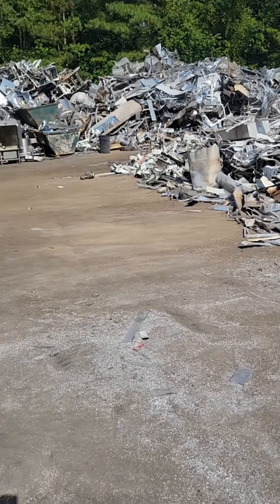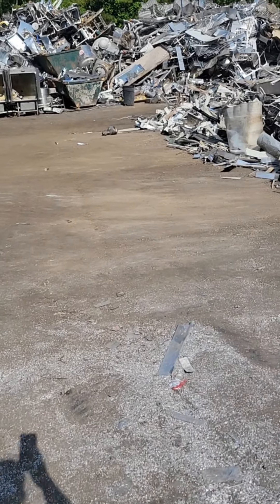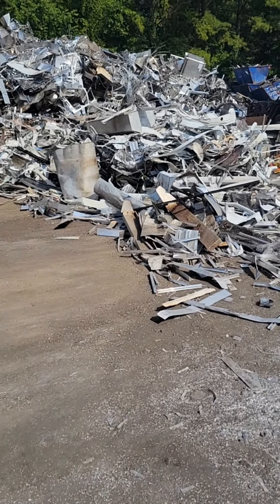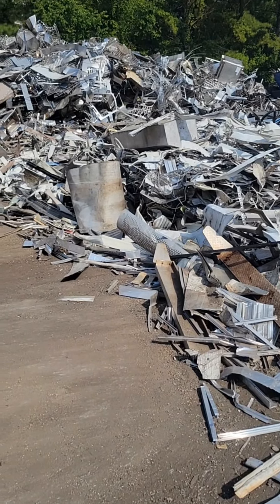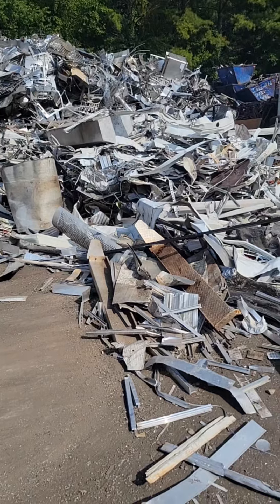Let me show you how we basically check all the material coming in and make sure that it is a good clean pure product before it goes out. The first step in the process is to dump loose material onto this pad like you can see right here in front of me, and then the guys will go through this and make sure that there is nothing non-conforming, and then we will also sort the material by grade.